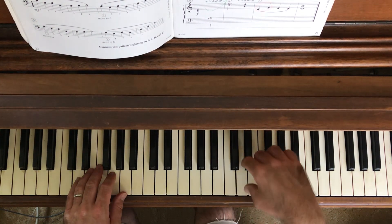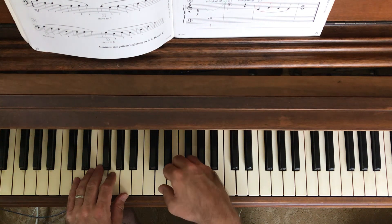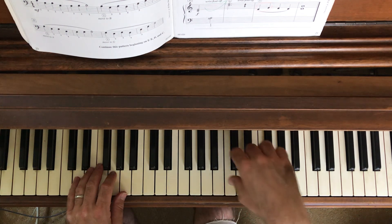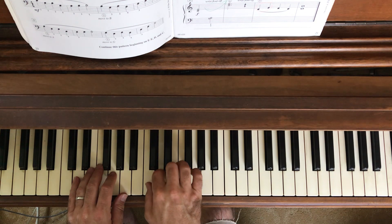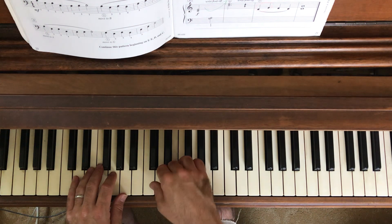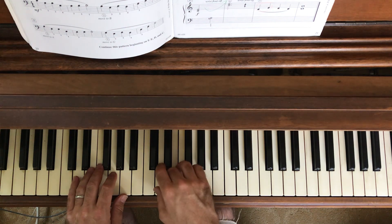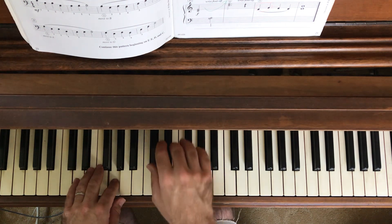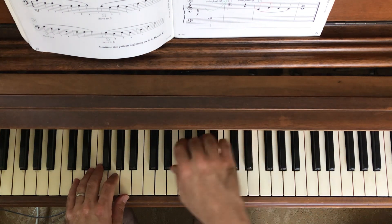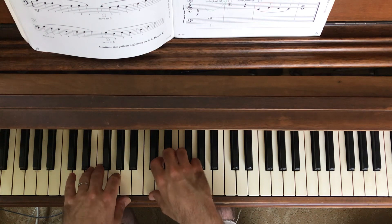One, two, three, four — float back — one, two, three, four. Echo. Thirds going up and back down. One, two, three, four. Echo.